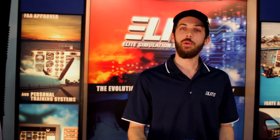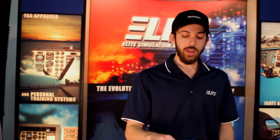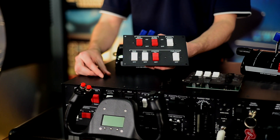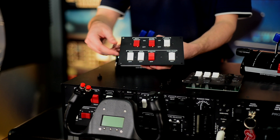The Pro Panel you receive is going to have multi engine switch panels, but you have the option of the additional single engine or king air switch panel. Those are replaceable with these thumb screws here, and you can do that by hand and replace them on the fly.